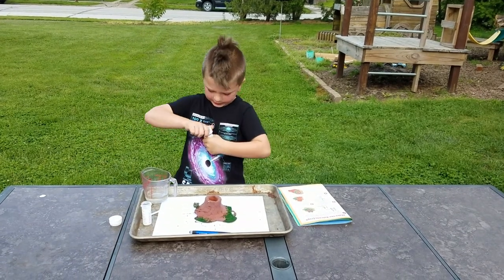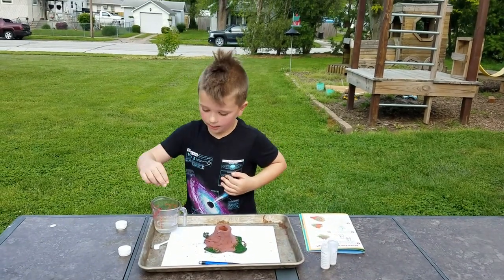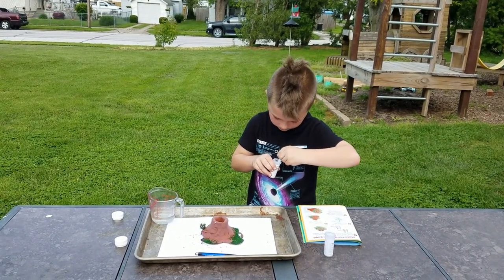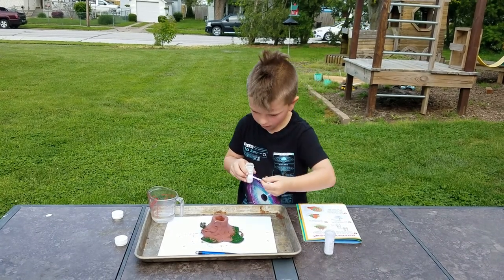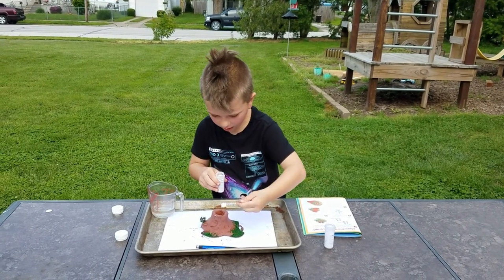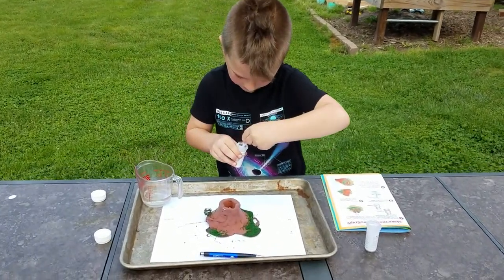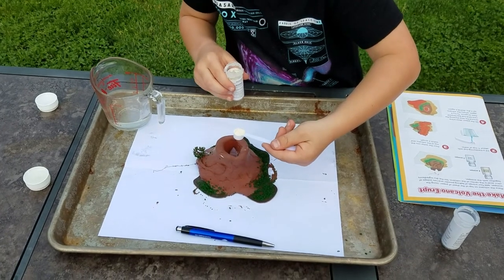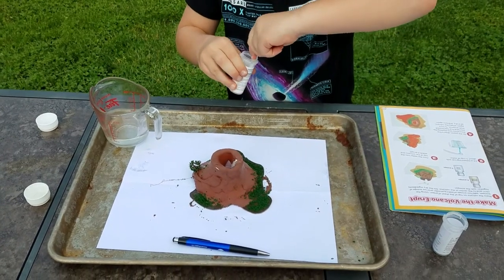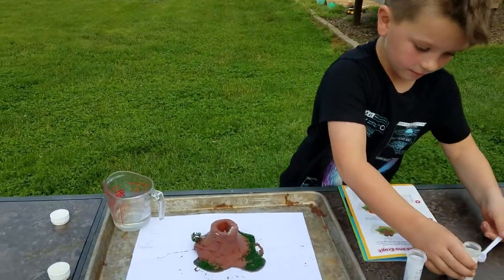There's plain citric acid too. It comes with a little scoop, so I can put four little scoops of this orange baking soda in — one, two, three, and then four.